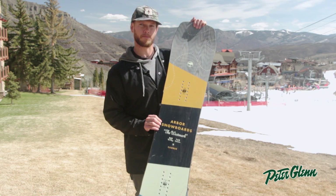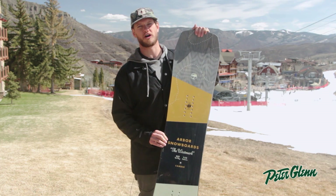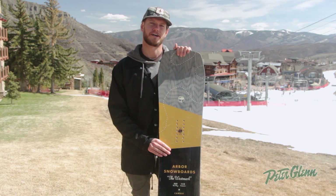I hope you can give the Arbor Westmark a try. It's a great snowboard — great for park, but it will cross over anywhere on the mountain. We'll see you out there.